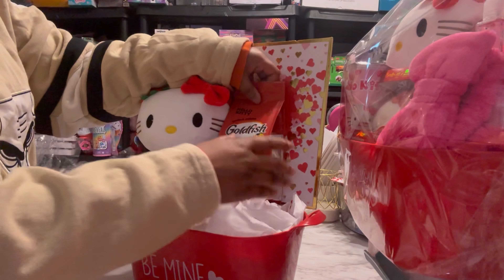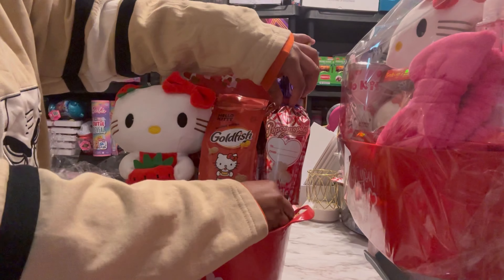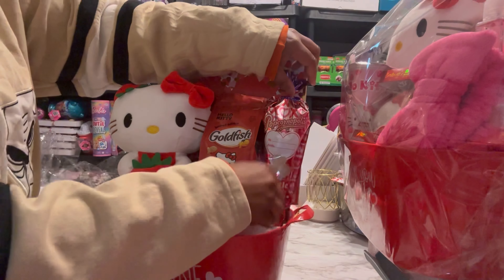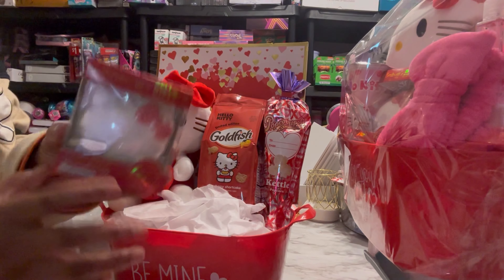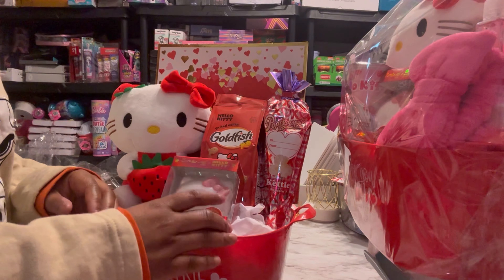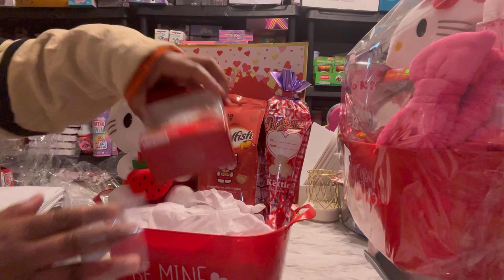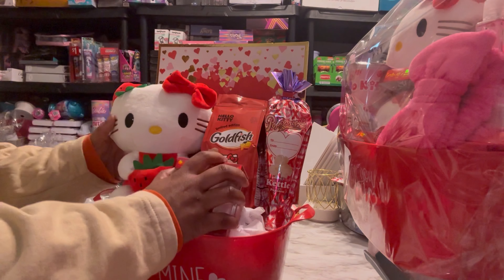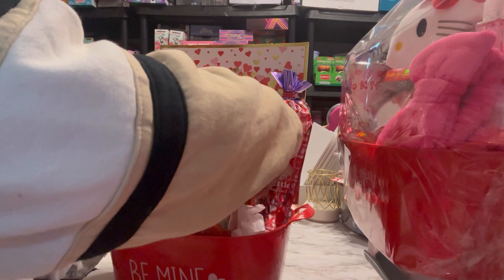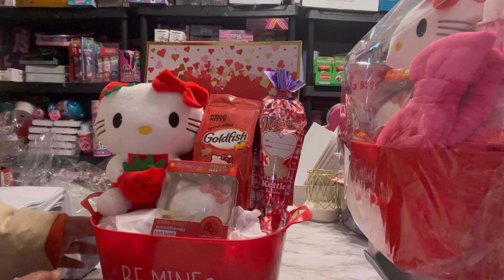These are the bath bombs that I got from Walmart. I found them at 75% off — one store had a whole bunch of them. It is Apple Blossom scented. It's not holiday themed or anything like that; it was just part of the stocking stuffers in the Christmas section, but it's not necessarily a Christmas item. So that's what we have so far.